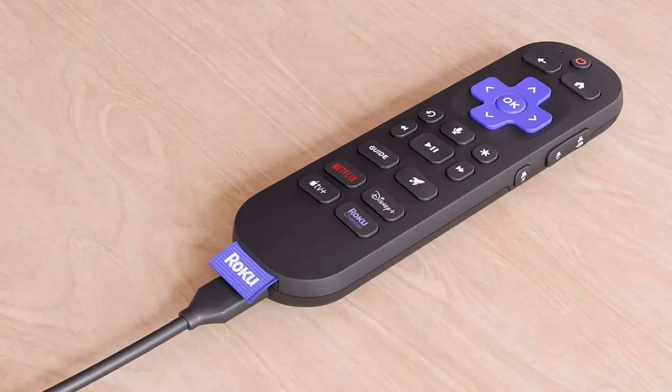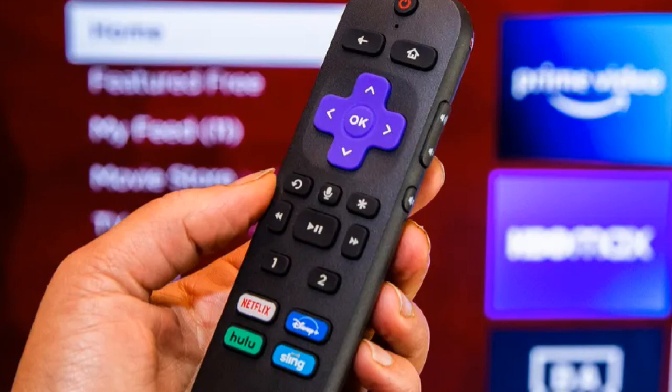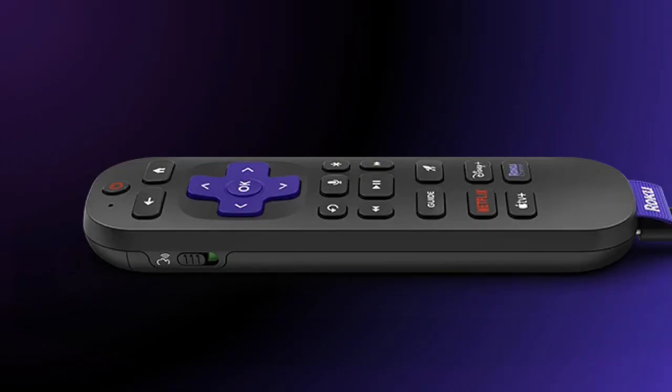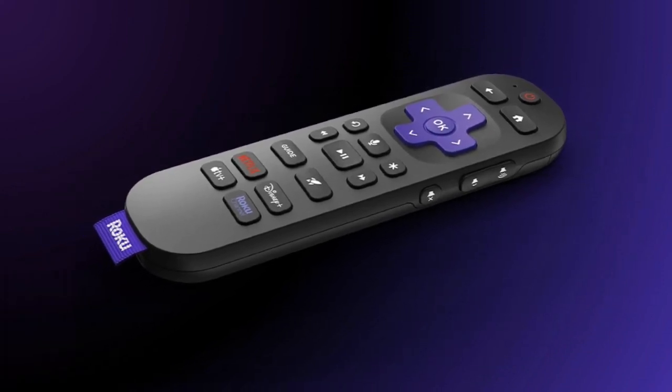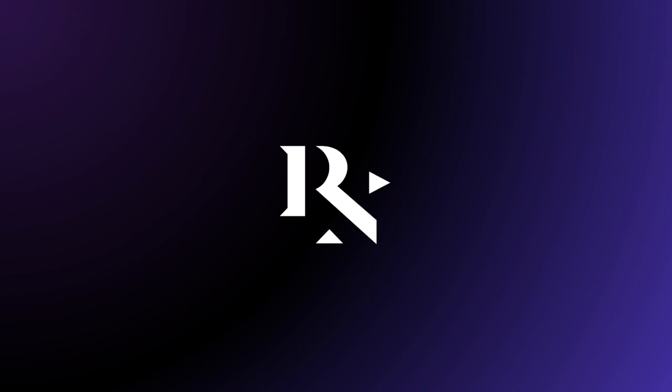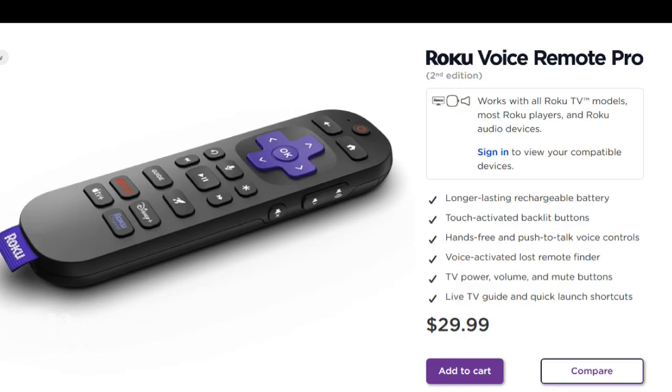I would consider this an actual downgrade. You only have one customizable button. With the original Voice Remote Pro, I have two buttons. Do you see a headphone jack? No you don't — it's blank. If you're a person that does have headphone wires, this is going to be a big deal, which is ridiculous. So today we're going to talk about the announcements Roku made regarding a new update for Roku OS 13 and new products. The main product I'm focusing on is the Voice Remote Pro 2, and I'm going to say right away: don't get the Voice Remote Pro 2. Let's dive in and talk about it.